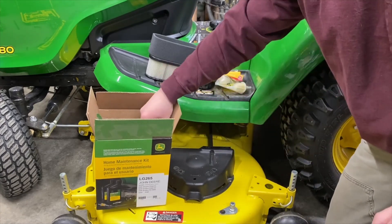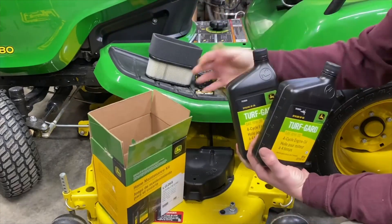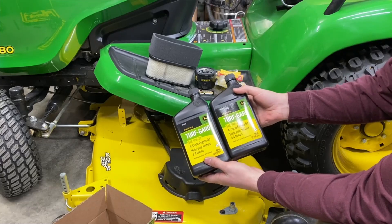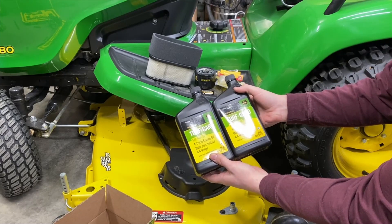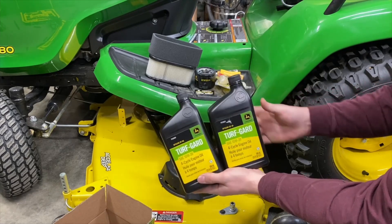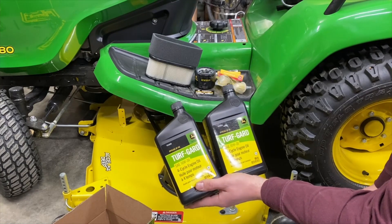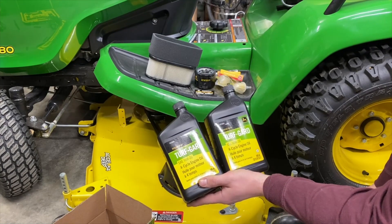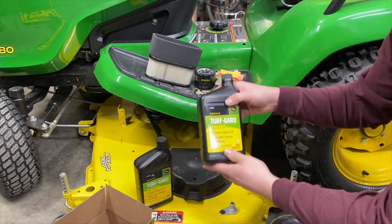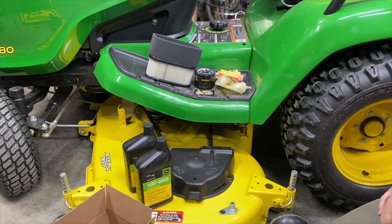Or if you're in pretty rough conditions. And then lastly, you're going to get two quarts of John Deere Turf-Gard 10W-30 engine oil, part number TY22029. I think this is going to be pretty standard across everything. I know for the D105 that I had, I used the same stuff in it. It's just a good all-around oil. So that's what's in the kit.